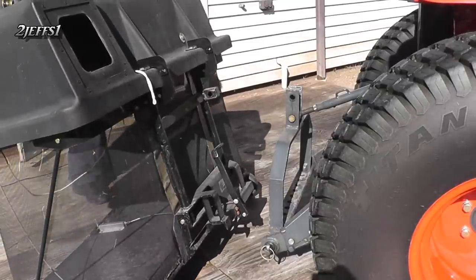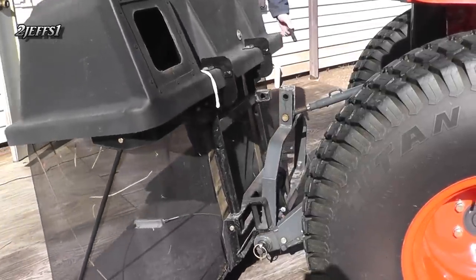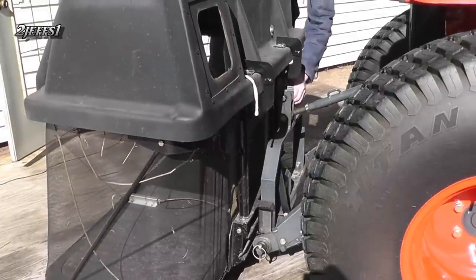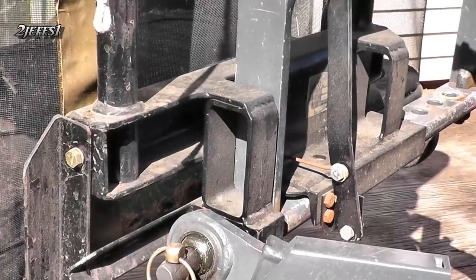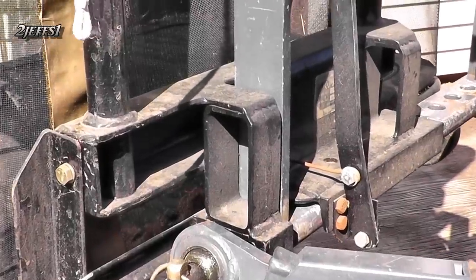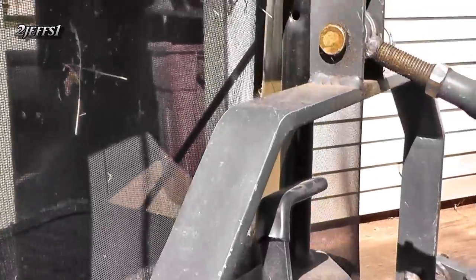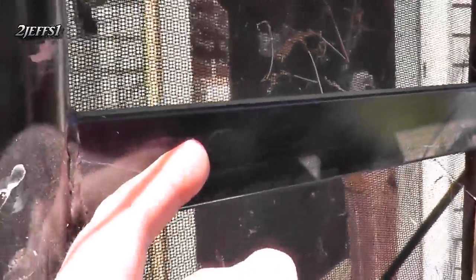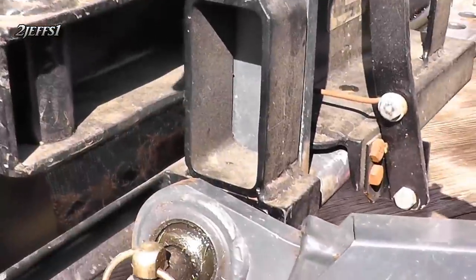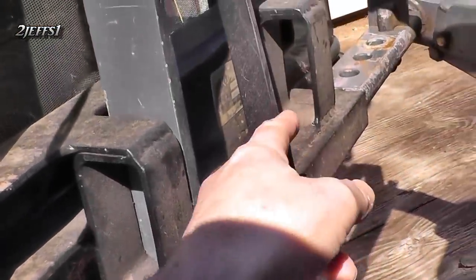To install it now, just roll up, set the channel on the draw bar, and install a pin. For this framework I pretty much cut the entire thing apart so I can do my one-pin attachment. A little extra structural was added here for strength, and down here this is the channel where it sits on the draw bar.